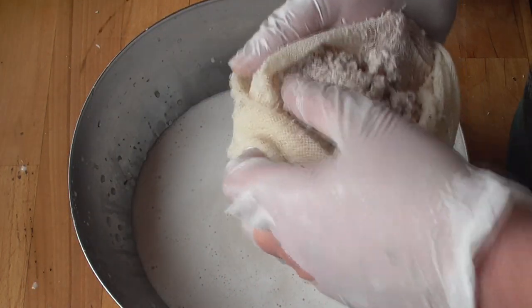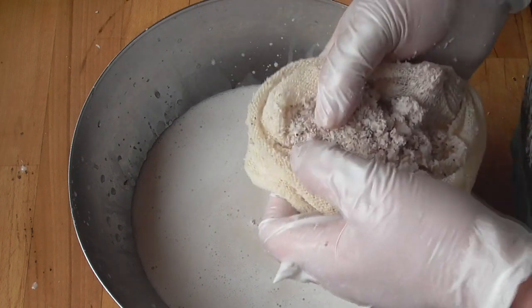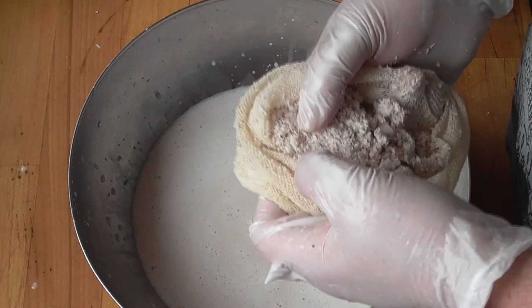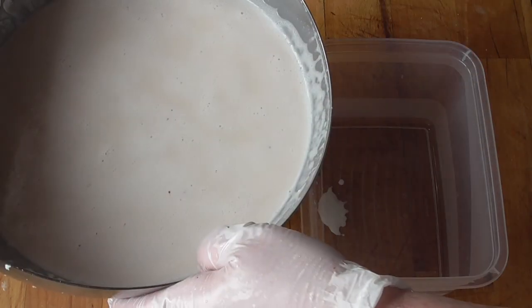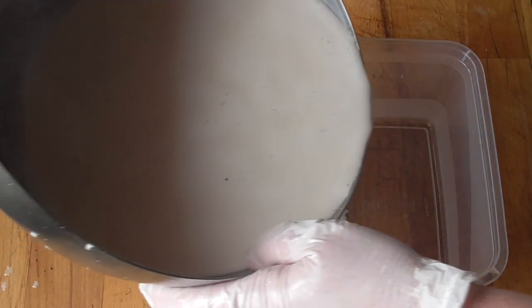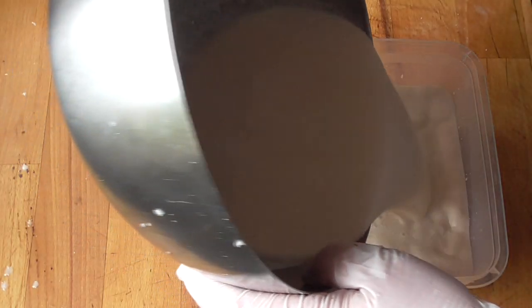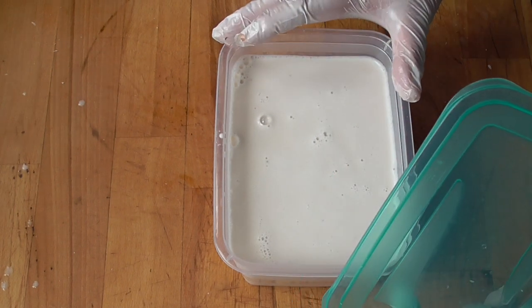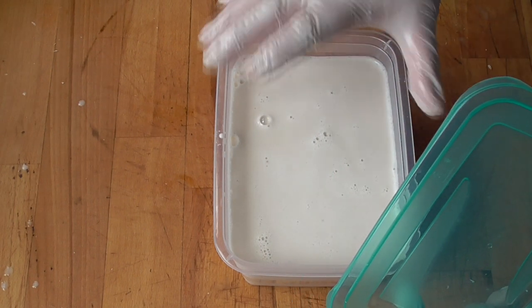You really want to get the most of it out of there. You can use the rest — it's very good nutrition for the soil. Or if you press it really well, you can dry it and grind it to coconut flour. We're going to put this in some containers and put it in our fridge for two hours.